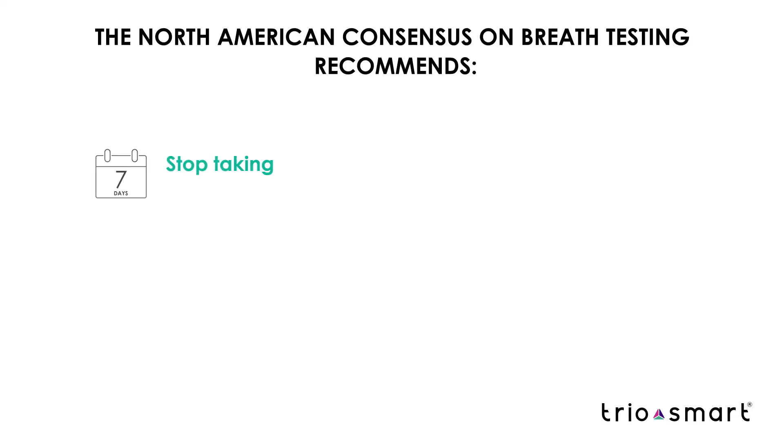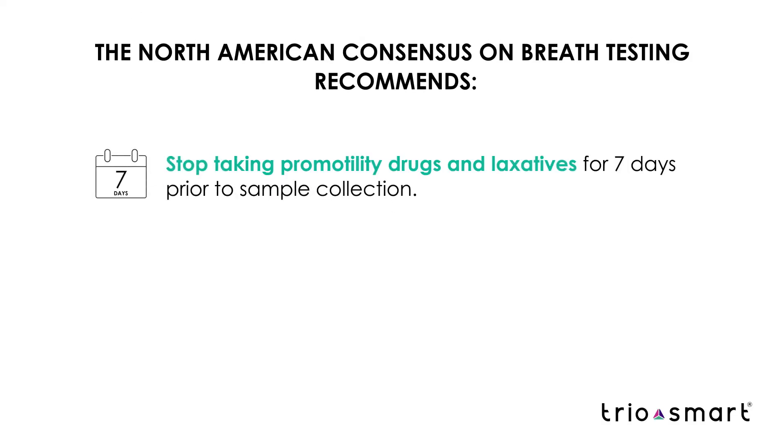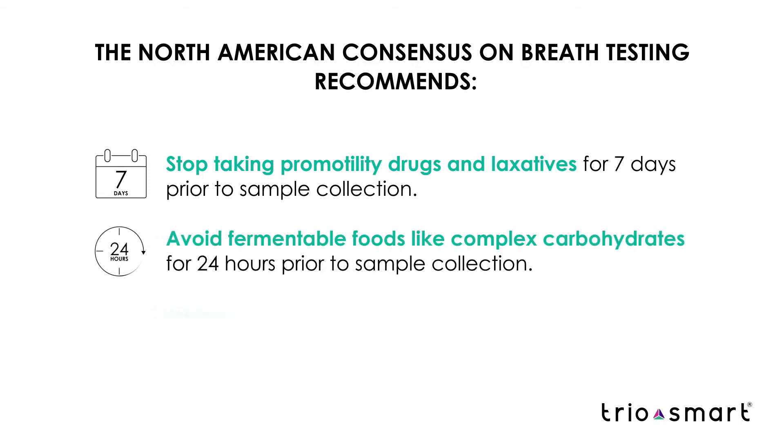The North American consensus for breath testing recommends stopping all pro-motility drugs and laxatives at least one week prior to collection. Fermentable foods like complex carbohydrates should be avoided at least 24 hours before sample collection.